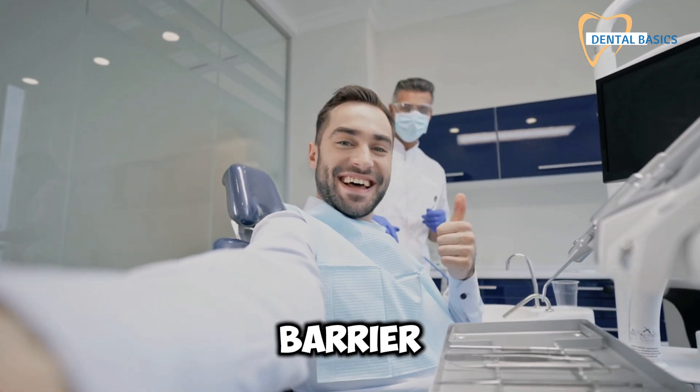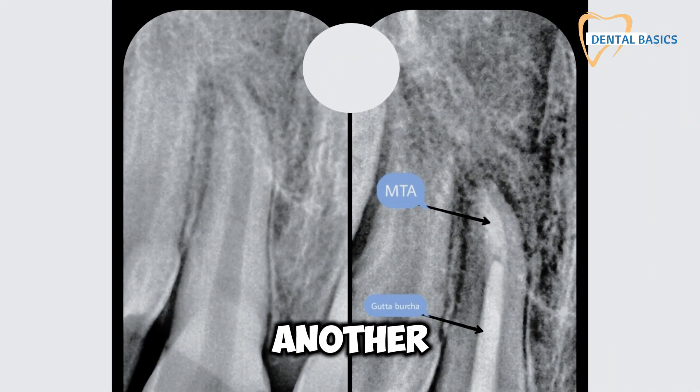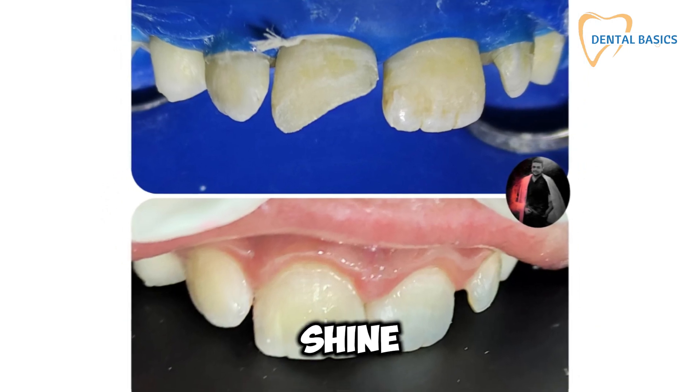Once the calcified barrier is solid, it's time for the final restoration. Whether you're using gutta percha or another endodontic material, ensure the canal is fully sealed and the tooth is ready to function and shine again.